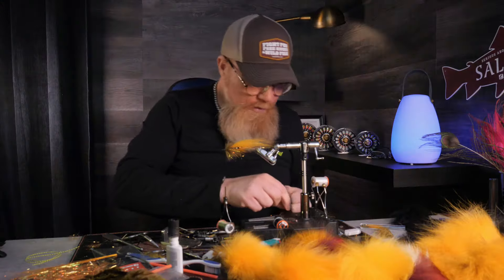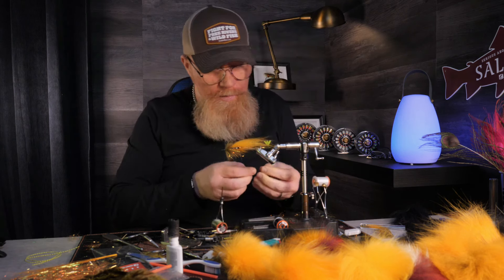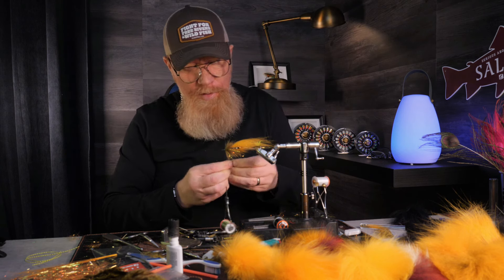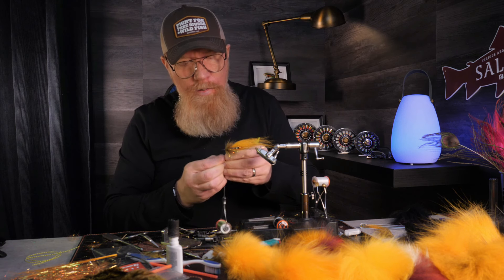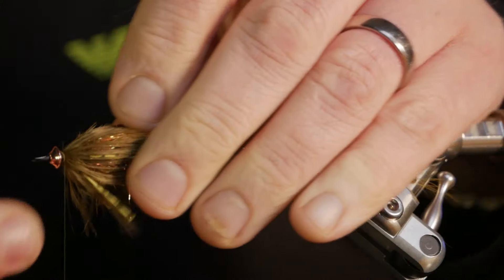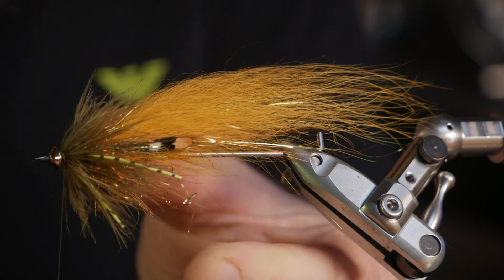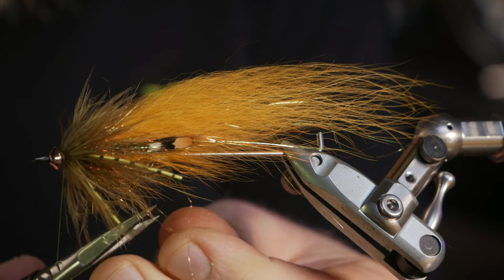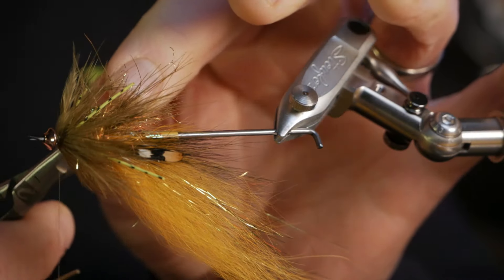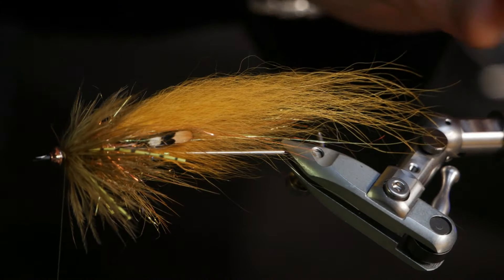This is not a super beautiful fly, but if you try to tie one and fish for sea trout when they're hungry, I tell you it could be worth trying. I mostly tie these ones to fish in the dark, and then I tie them all black. Now a little glue on the thread so we can secure the turbo tungsten cone head.